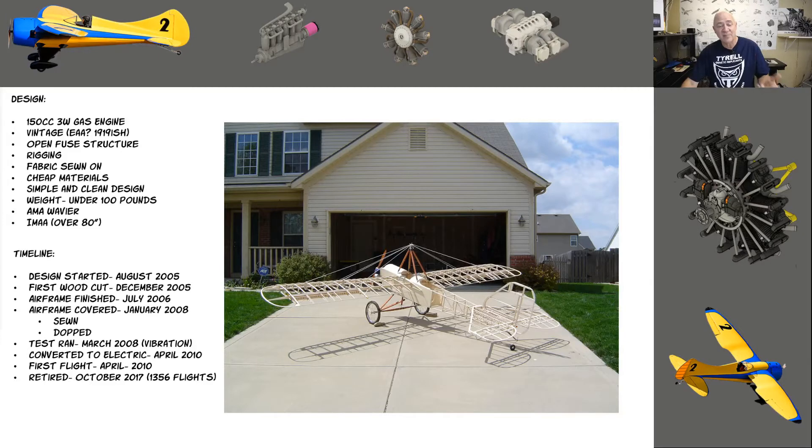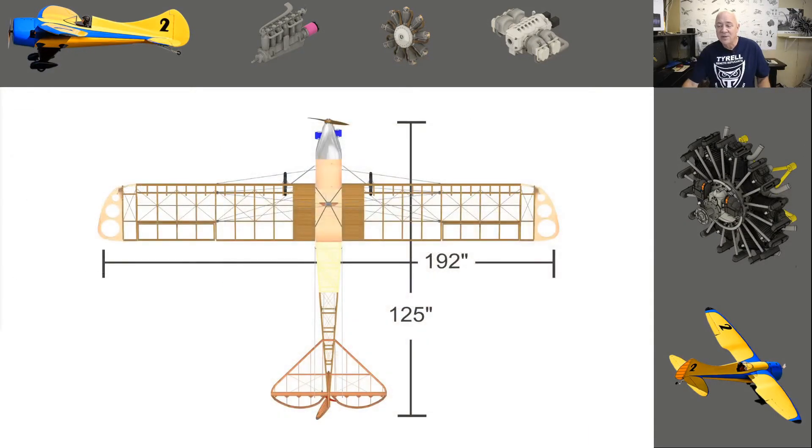The plane was originally going to be gas powered, but it shook the airplane too much at idle, so I put it in the attic for a couple of years. Then I got a Hacker A100 — I first test flew it with a Hacker A80, which flew it but wasn't quite enough and wouldn't turn a big enough propeller to look scale. The A100 made it one of the best projects I've ever had, with 1,350 flights. The wing was originally going to be 192 inches but ended up 197 because of how I did the wing tips and fuselage mounting.